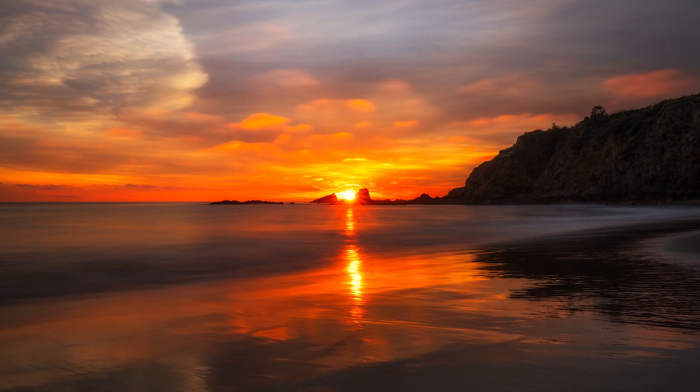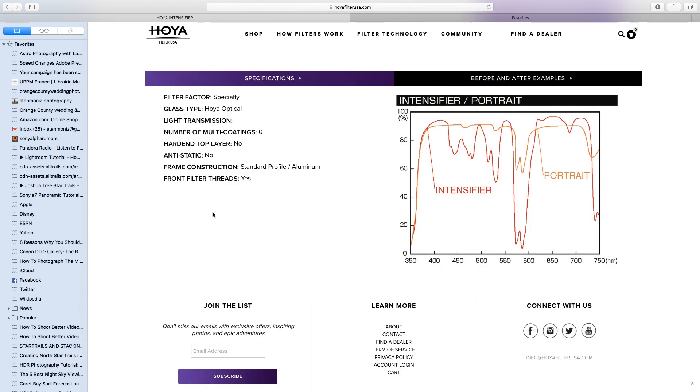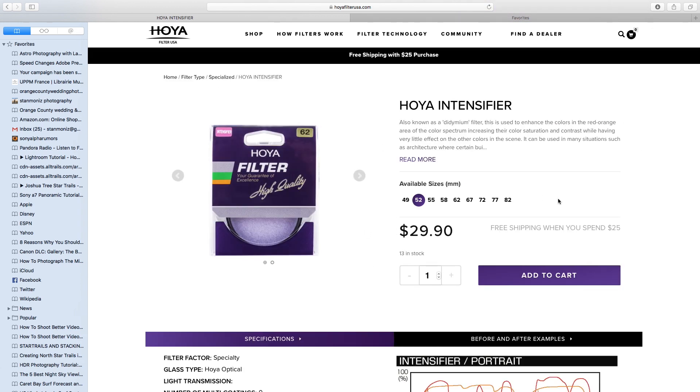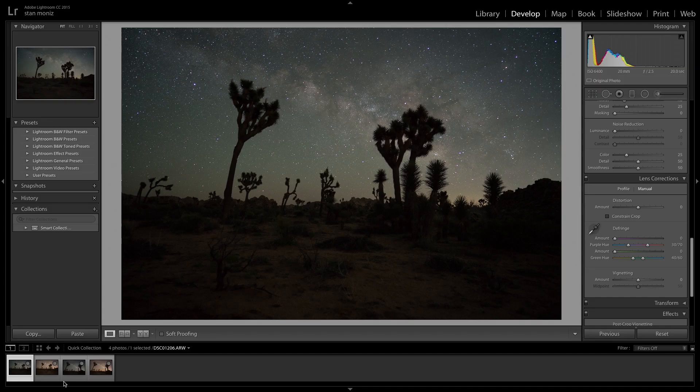Traditionally, these Intensifiers are used on fall foliage because they really increase the color saturations in the reds. I'm actually using them on sunsets as well. The Intensifier also yields a more neutral color balance in astrophotography at time of capture, which can save a lot of time in post-processing. These filters are available in 49mm to 82mm.